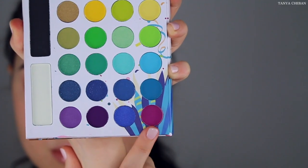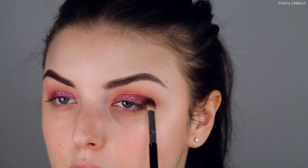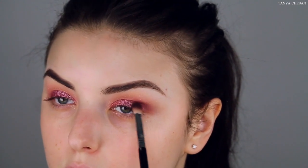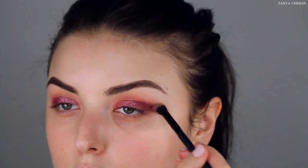We're going to go in with the BH Cosmetics Take Me to Brazil eyeshadow palette. I'm just going with a deep purple eyeshadow and placing that in the outer corner of my eye just to get some dimension, because I don't want my eyeshadow to look too flat. Adding that deeper shade in there really helps.